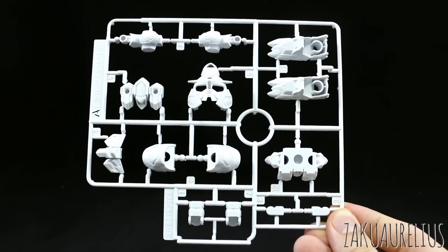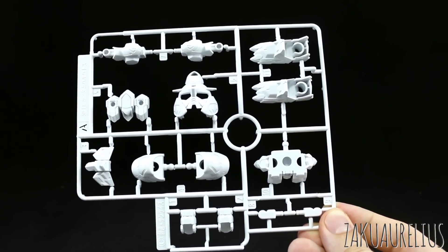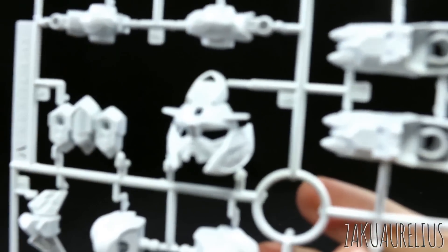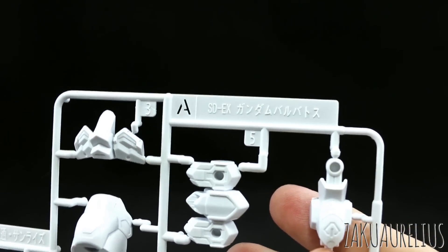Here's runner A, and this is going to be all of our white parts — for the legs, backpack, chest, shoulders, feet, head, front of the head, waist, and arms. Just to give you a look at some of the detail: the head is looking pretty nice. The runner marking is SDEX Gundam Barbatos.